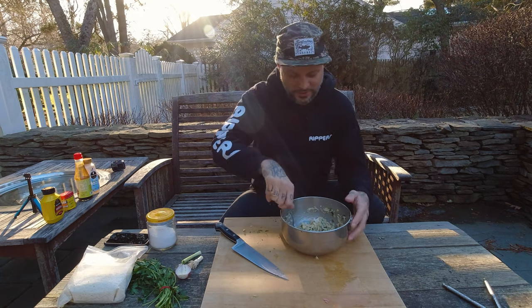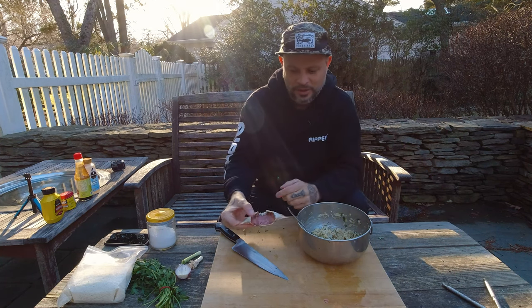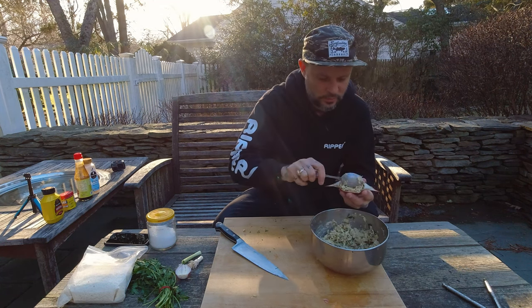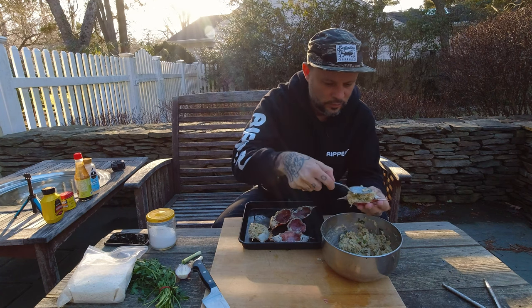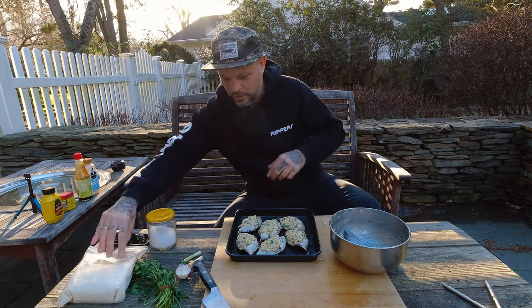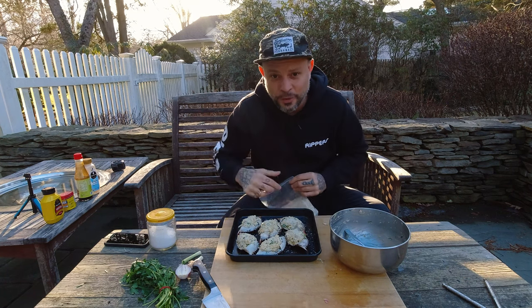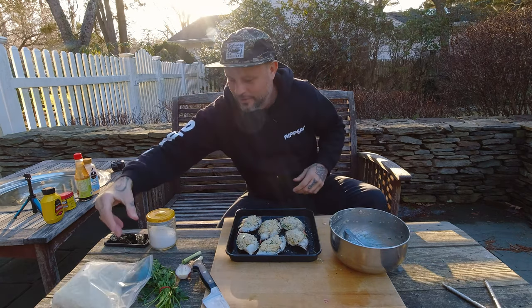Now that it's mixed to the consistency I want, I have my head shells — I've cleaned and scrubbed them out. We're going to fill each one with our mixture, then add a little bit of breadcrumbs on top. I'm going to throw those in the oven to bake at 350 degrees just until they're a little bit browned on top.